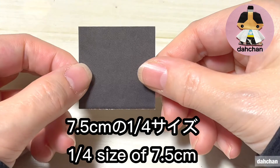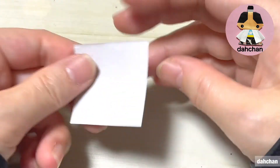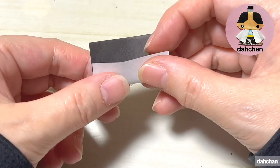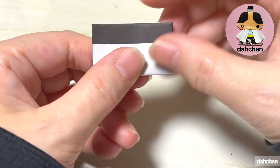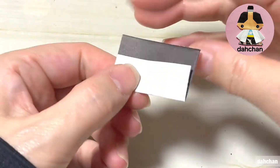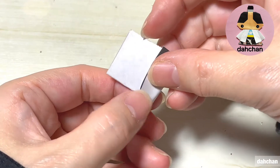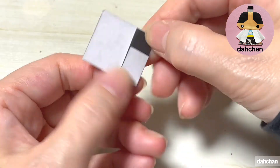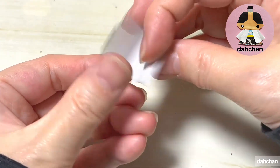同じく7.5cmの4分の1。こちら一旦色を上にして折ります。この時ここ黒い部分が1cmほど開くようにします。裏返しまして、このようになるべく真ん中あたりに合わせるように折ります。分からない場合は軽くこのように一旦半分に折ってから合わせます。